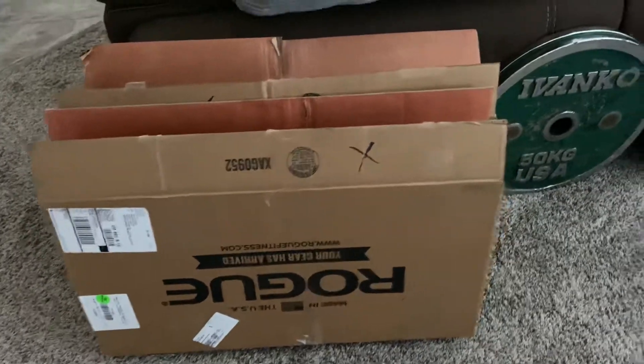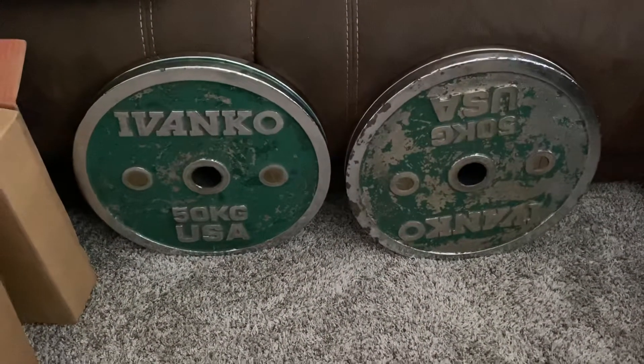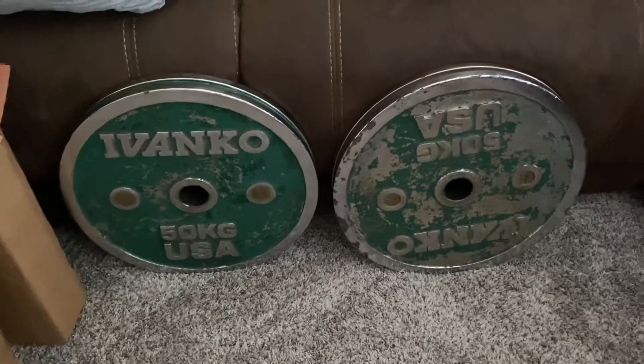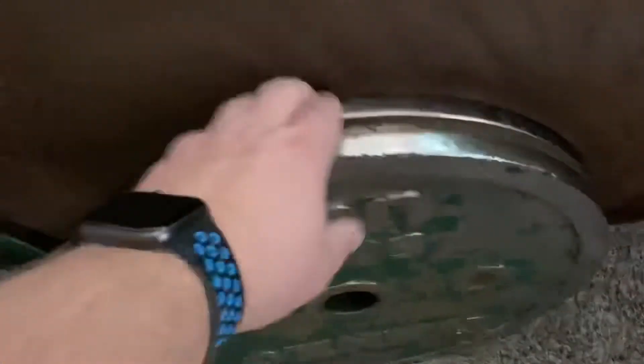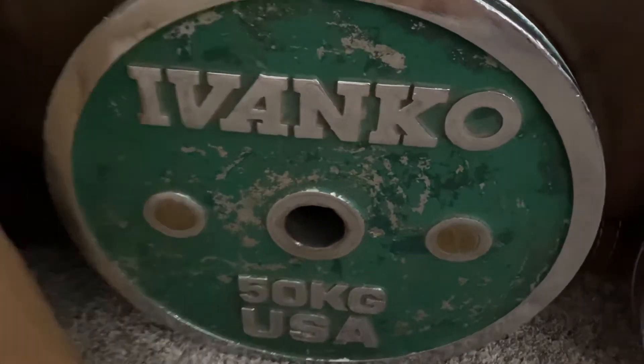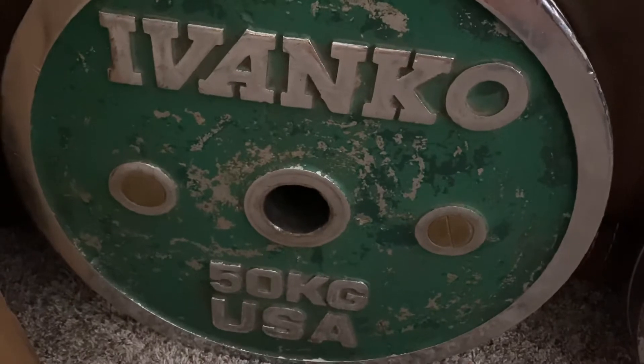Welcome back to the Far Outpost. We got a Facebook Marketplace find — 100 kilograms of Ivanko old-school chromes. They stopped making these in 2012. One of them is pretty rough, missing a lot of chrome, so we're going to try to refinish it. The other one is a little better — I might just polish up the chrome and repaint the green section. You can see there are two different shades of green, so it looks like it's already been refinished once.